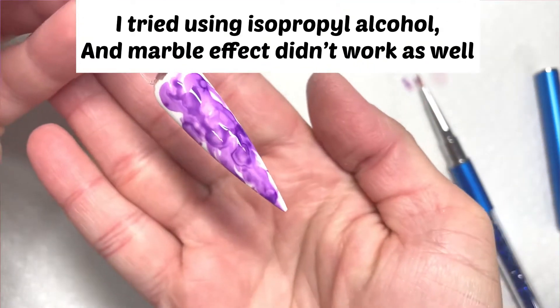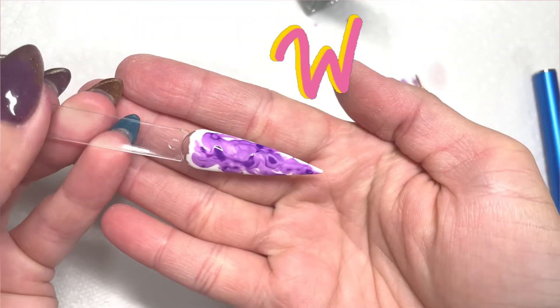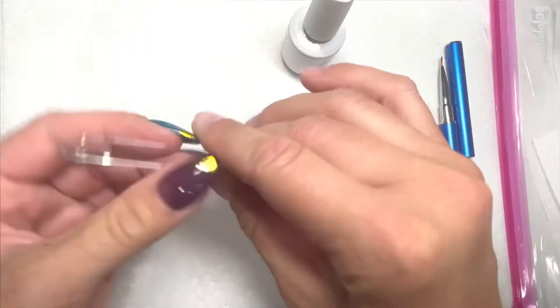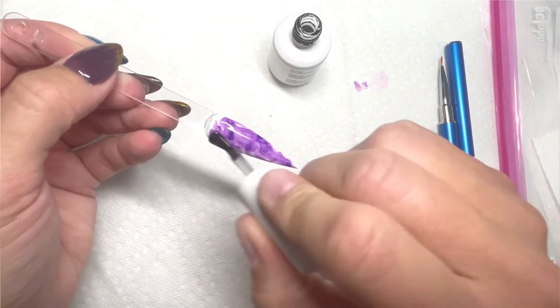I tried using isopropyl alcohol and it just wasn't giving enough marble effect, but when I used the acetone — oh my gosh, look at that awesome marble effect it gave! That was how I got that gorgeous effect. Using different size brushes is definitely going to give you a different effect.